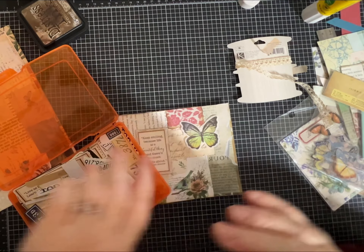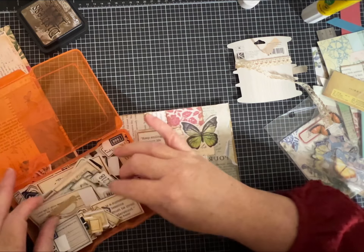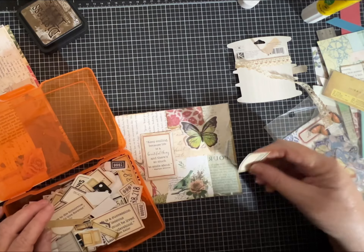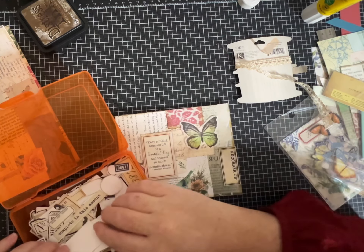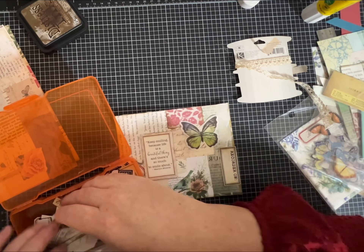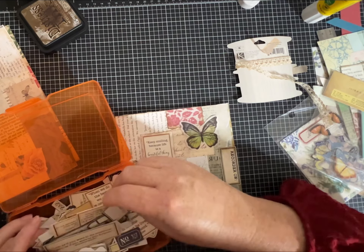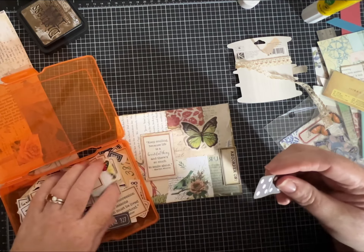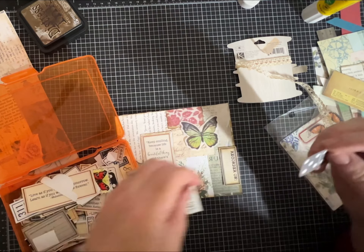I have some things I've already cut out — little industrial tags, here's one that looks like a domino, more words, more quotes, more numbers — all these kinds of things that I like to add to my art.